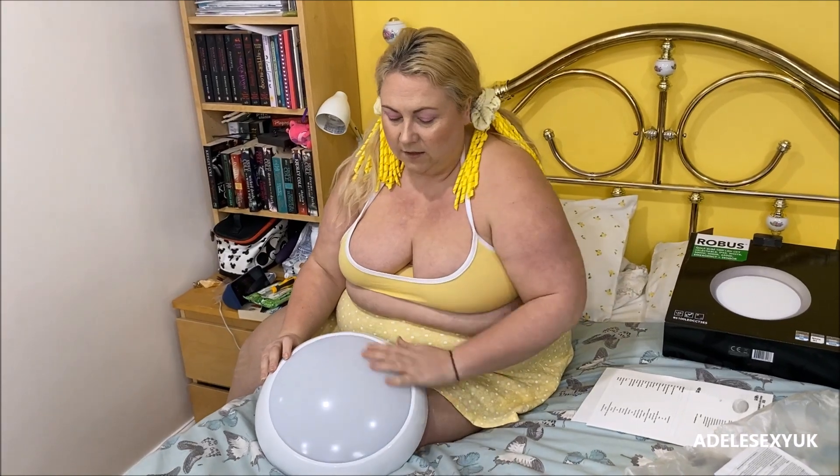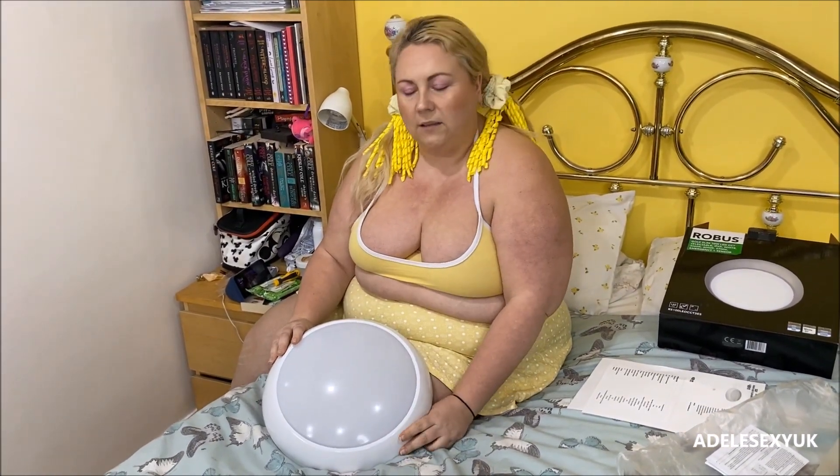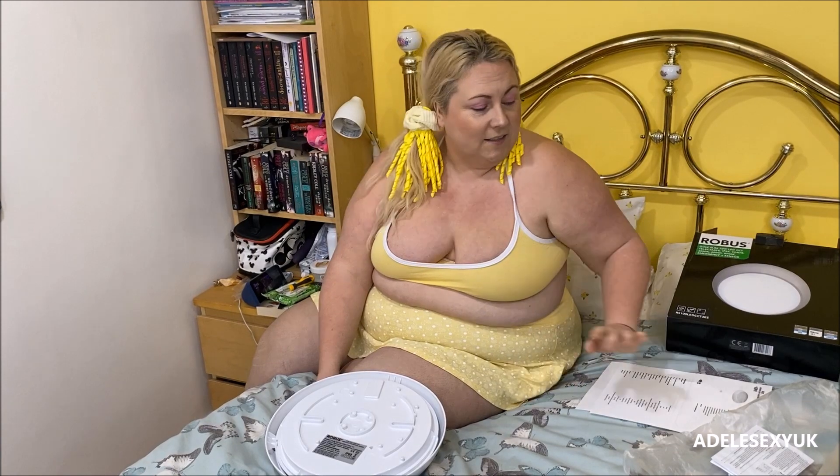It's huge — humongous! Look at this bad boy, it's so big. That is the diameter of the light there — that is a really big light. The Robus Golf Slim light works on mains but it also has a three-hour battery backup pack as well.